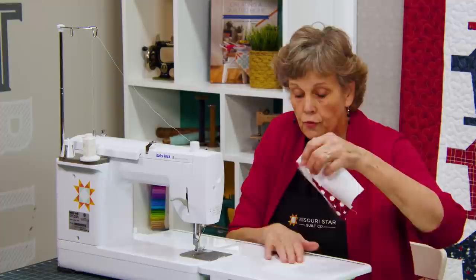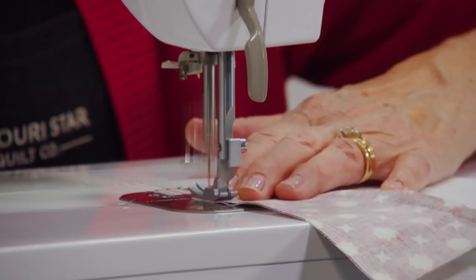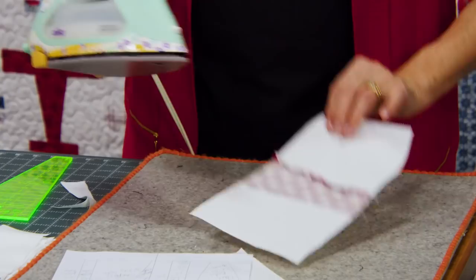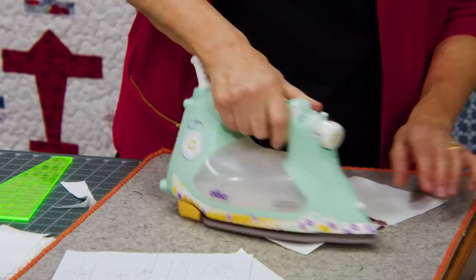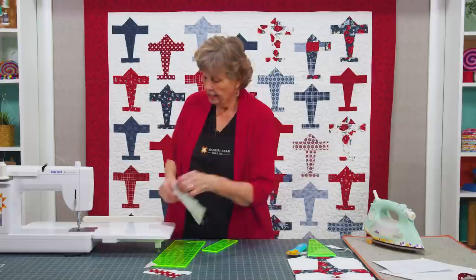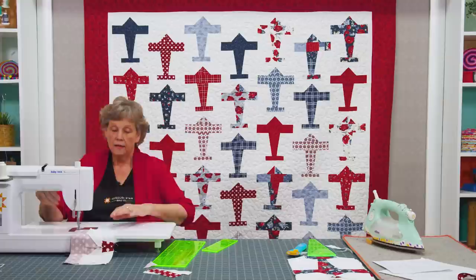We're going to sew that down, then finger press it back, and add the other piece on, still making sure it goes the right direction — just like this. Then we'll press that open. Whenever you're dealing with a light background fabric, you want your seams to go in so they don't show. Now we're ready to add our wing to the body of the plane — I'm going to center that up and sew it down.